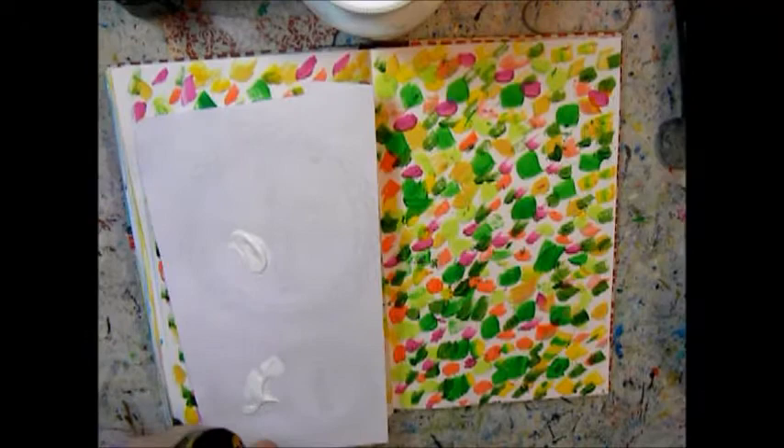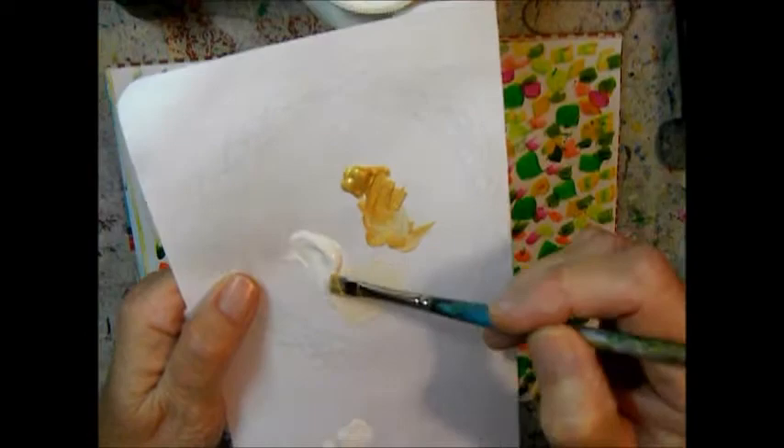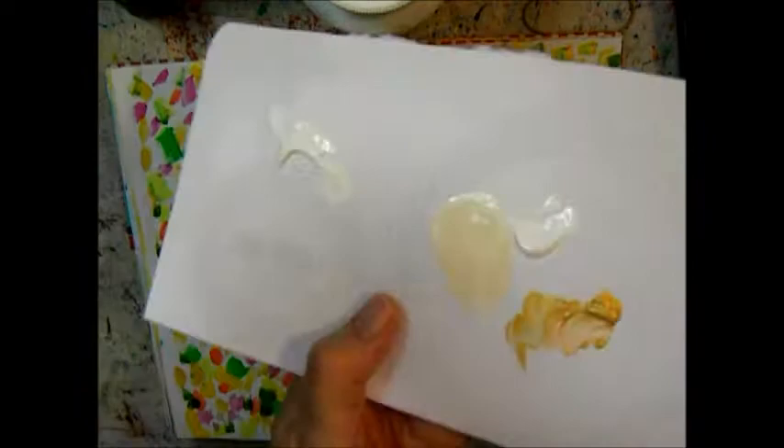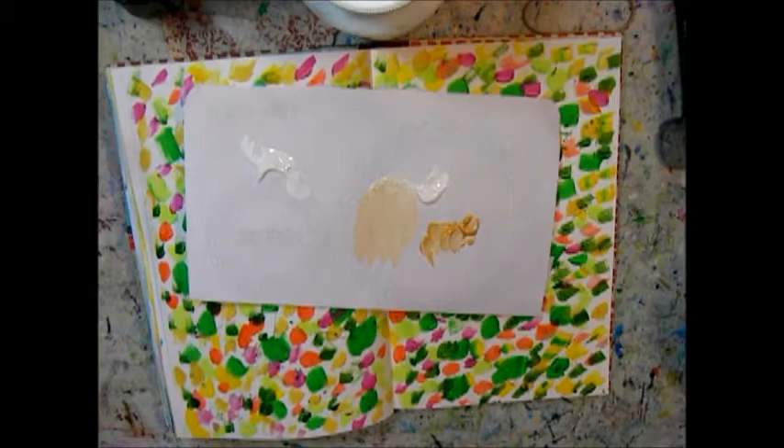I wanted to see what the gold paint would look like with white mixed in, and also if it would retain its shimmer. As you can see, there is not much shimmer left once it's mixed with white — the white overpowers the gold. The gold itself is extremely shiny on its own.